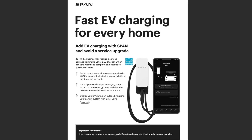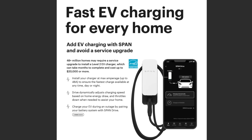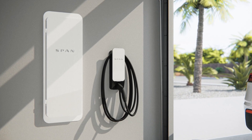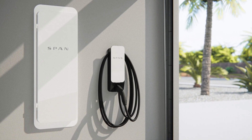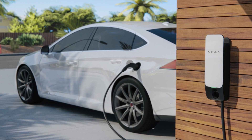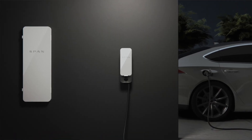Span also has their own proprietary electric vehicle charger called the Span Drive. The Span Drive can curtail charging back when other high-demand loads come on to make sure you're never using more than your service can provide. For customers on time-of-use rates where utility power is expensive at some times and cheap at others — say 3 o'clock in the morning — you can program your Span Drive to only charge during those off-peak rates when electricity is inexpensive.